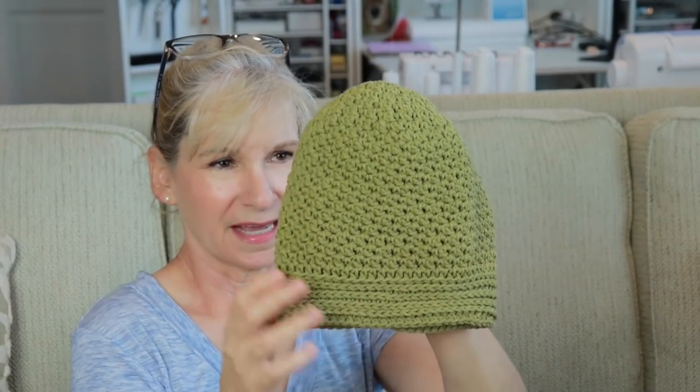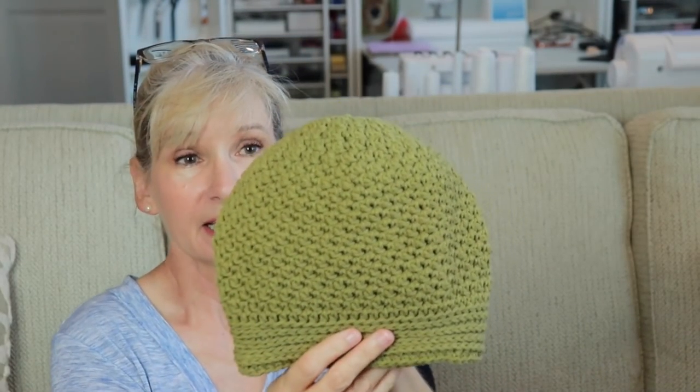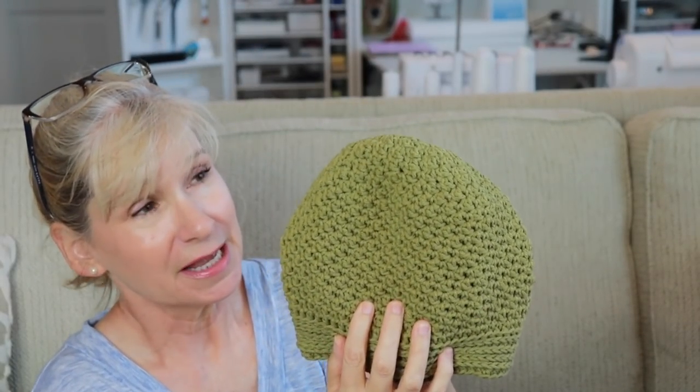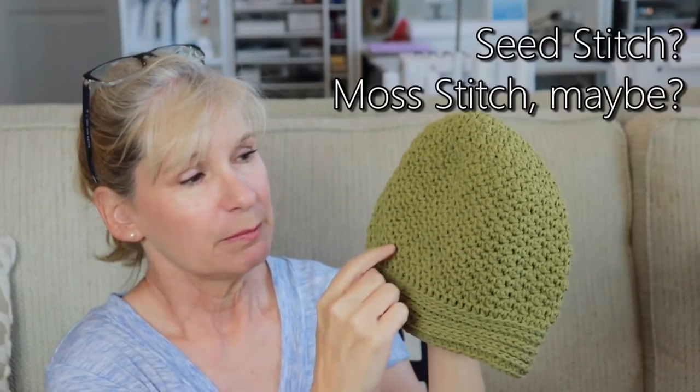So what I made with that is this little hat. Now this stitch right here — the name of it is escaping me, I did not use a pattern — but I think it's called a seed stitch. Basically what you're doing is a double crochet, single crochet, double crochet, single crochet. And then when you get to the next row, you do a single crochet on top of the previous double, and then a double crochet on top of the previous single. So you're just alternating double and single all the way around, and you just make sure you do it in reverse on the following row.